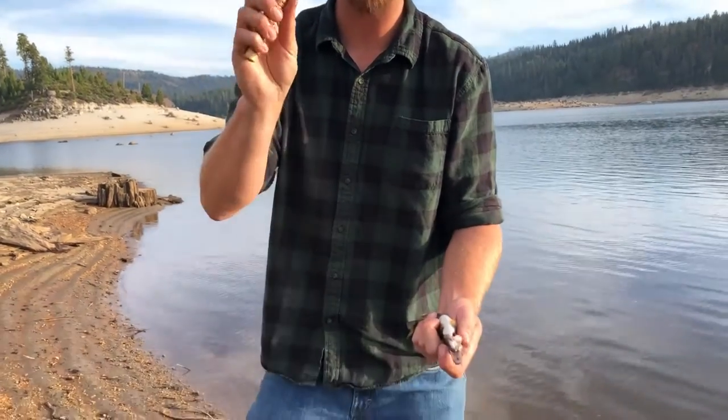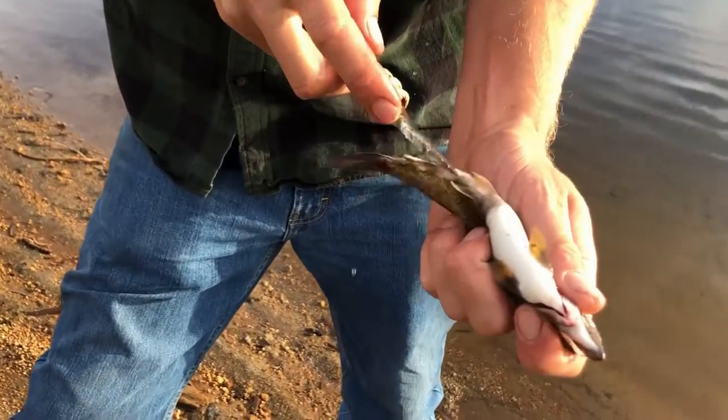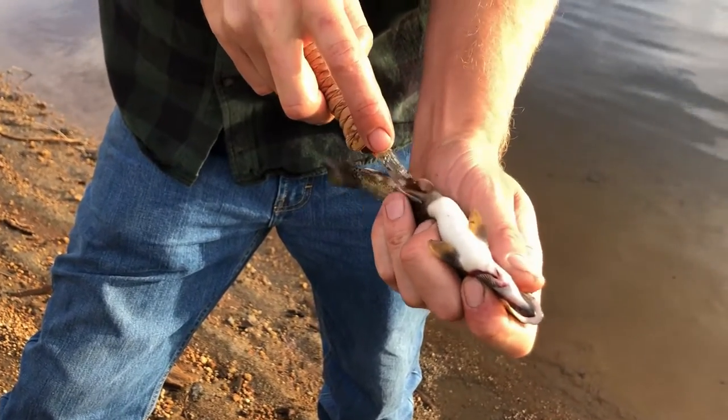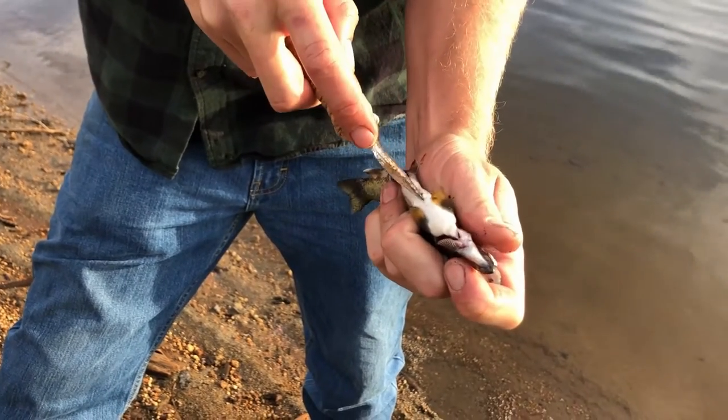You saw the video where we made the glass bladed hafted bifaces, or knives. Today we're going to give that glass knife blade a test and clean some fish. Let's see if we can actually do this. Definitely not as sharp as a regular knife, but it sure seems to be working.